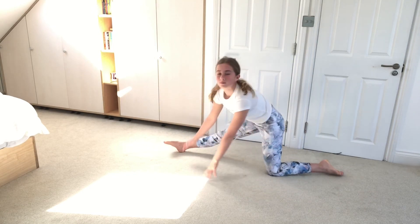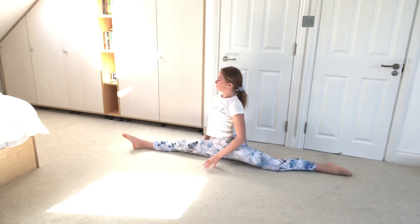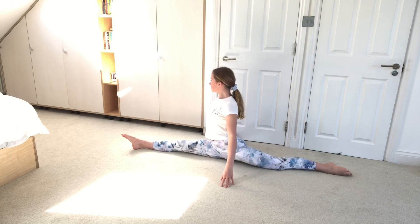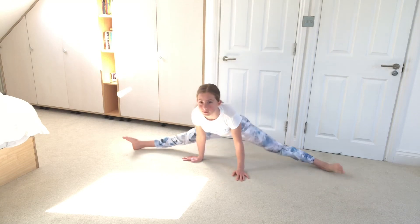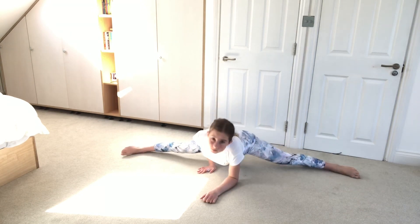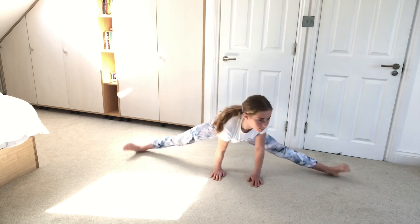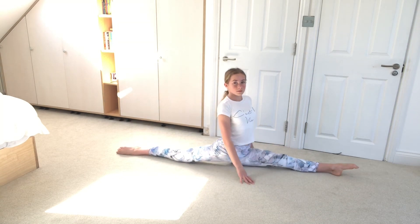Now go back to your right leg and go into splits as far down as you can — it's completely fine if you don't go all the way down — and hold this for a bit. Now turn your hips over to box splits, which I find quite hard. If you're already flat in box splits you can sit up, which makes it harder. If you're not flat at all, instead of going on your elbows you can go on your hands. Now over to the left side for the last split stretch.